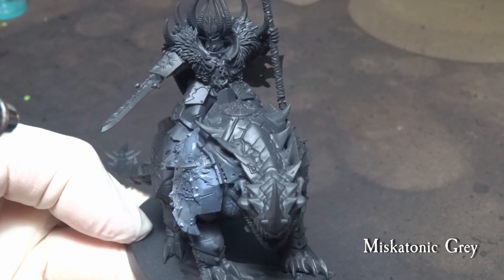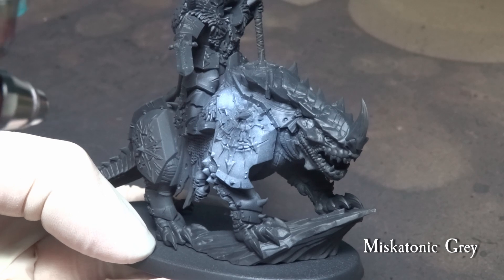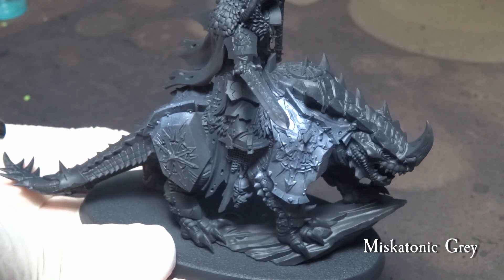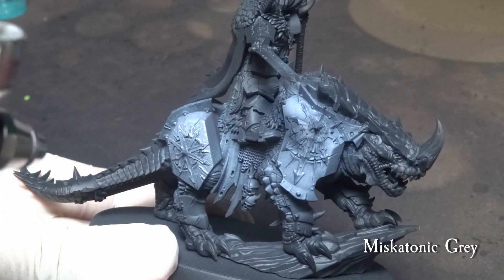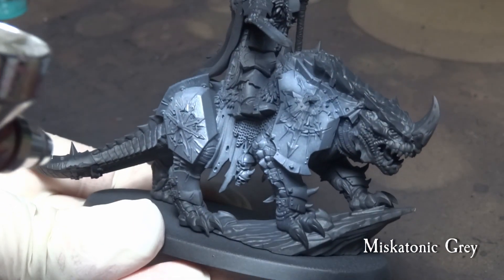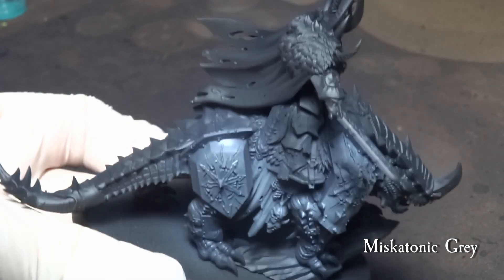We start off by pre-shading the miniature with Miskatonic Grey from Scale 75 — alternatively you can use Administratum Grey. This will be an underlying first shade which also offers a tonal standpoint for further progress. Shade the miniature from top to bottom, focusing more on the armor plating upper parts and the Chaos Lord himself.